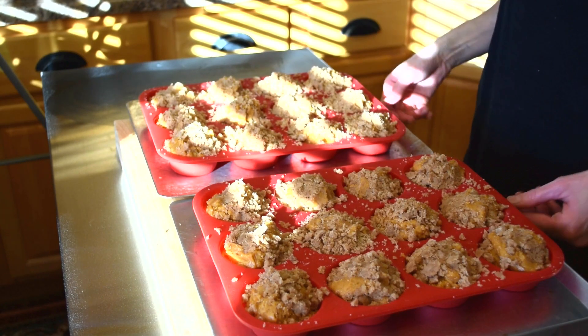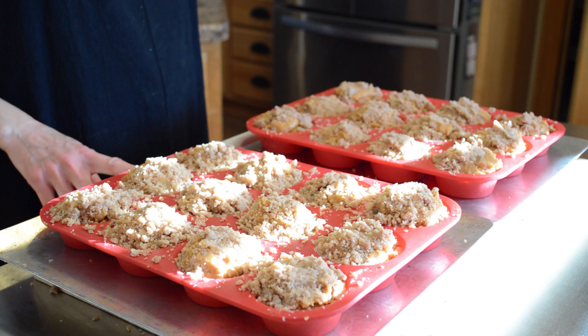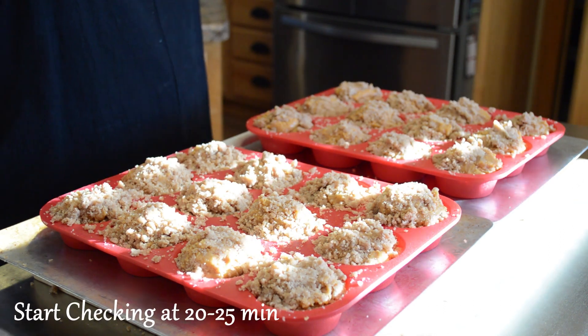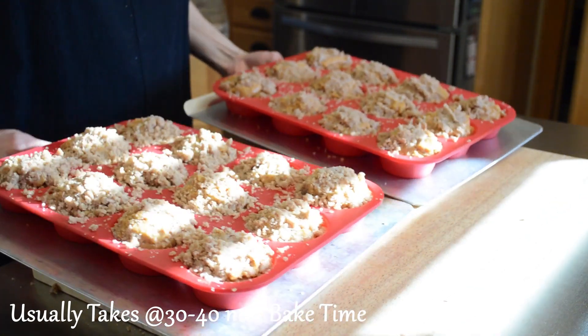We have two dozen of our pumpkin spice streusel muffins all ready to go into the oven. I've preheated my oven to 375 degrees. We'll put them in there for between 20 to 25 minutes, or until a toothpick comes out with just a few crumbs on it.